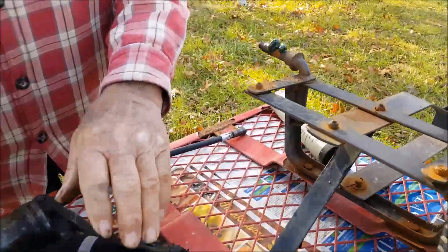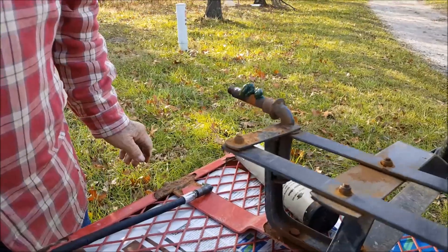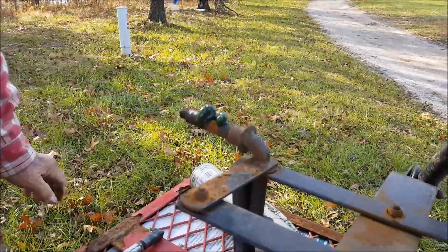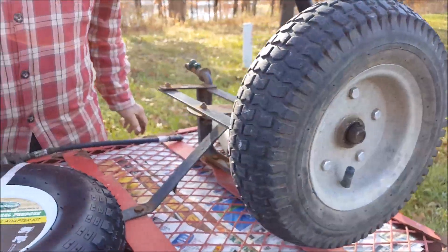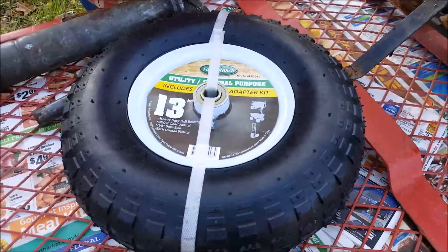They have ball bearings in them, and the cage which holds the bearings rusted and collapsed, so we had to buy a new wheel. The new one comes with a grease fitting where it can be greased.